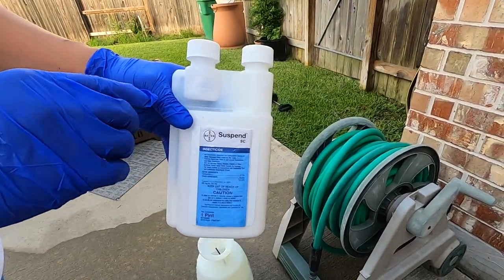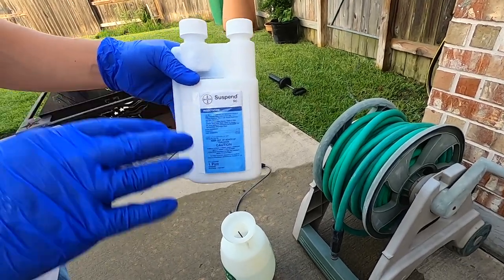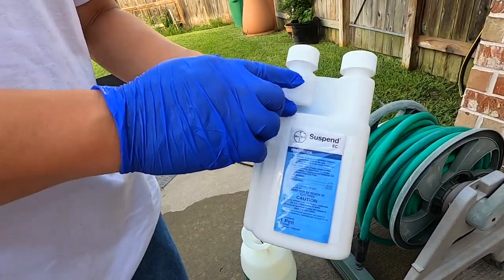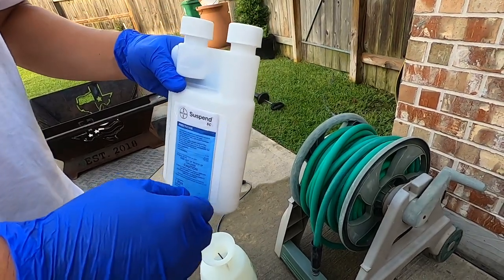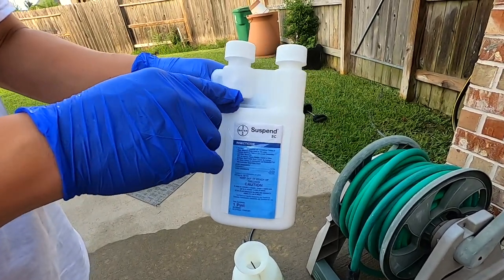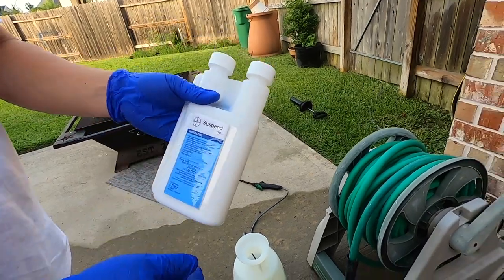The regular dose I'm going to use is 0.75 ounces to one gallon, which is what they call the initial treatment. This is my initial treatment for the summer. In about six months I'll probably do either half of 0.75 or another full 0.75 depending on how bad it is.